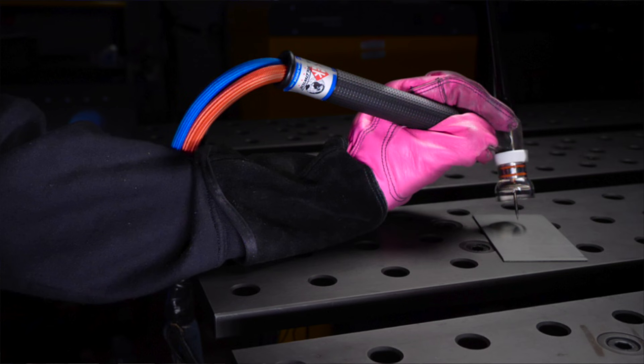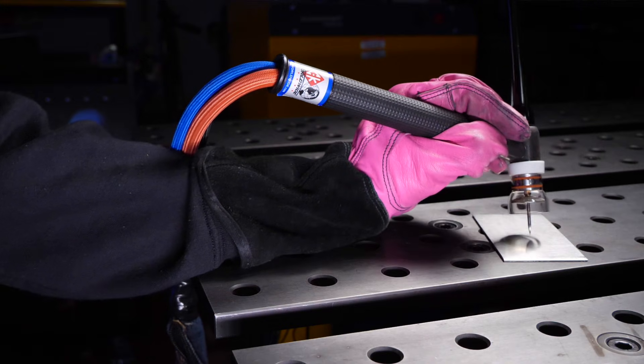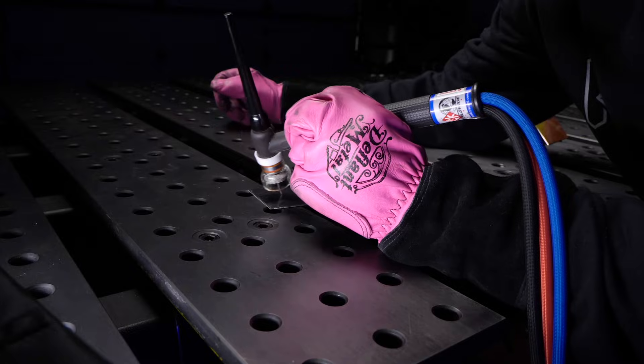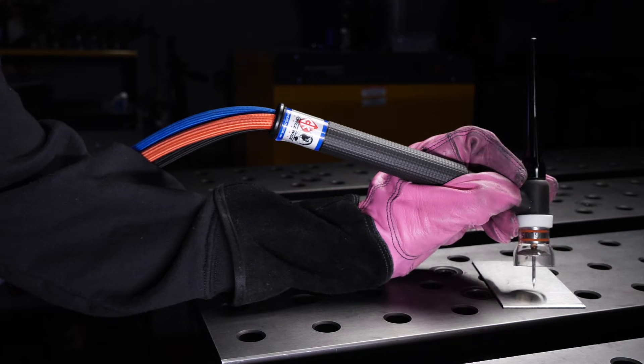Take a look right here at how I am holding the torch. You can see that my hand is relatively comfortable, and once I am set up here, I am able to manipulate it across the welding joint no problem. The grip that I am using right here is the grip that I prefer.